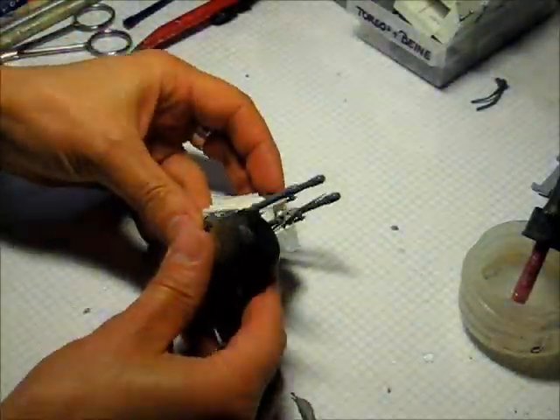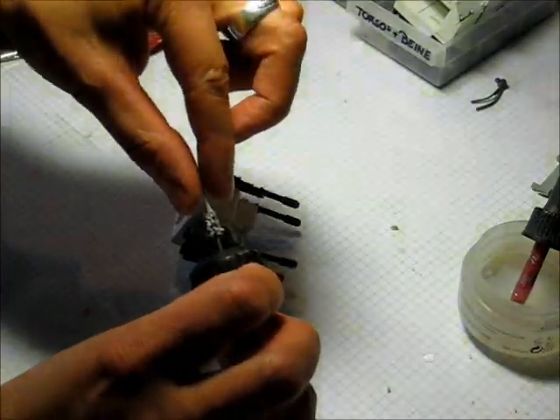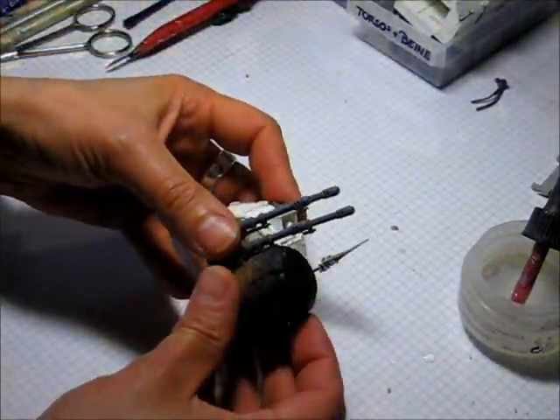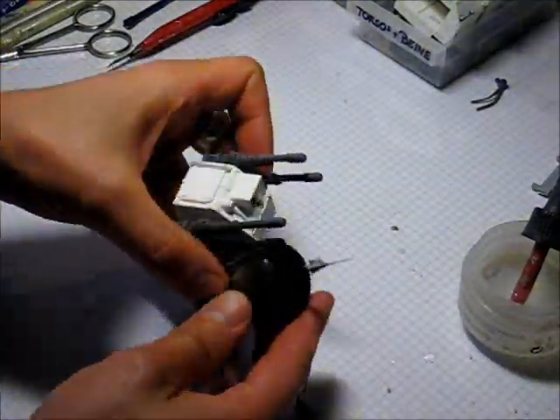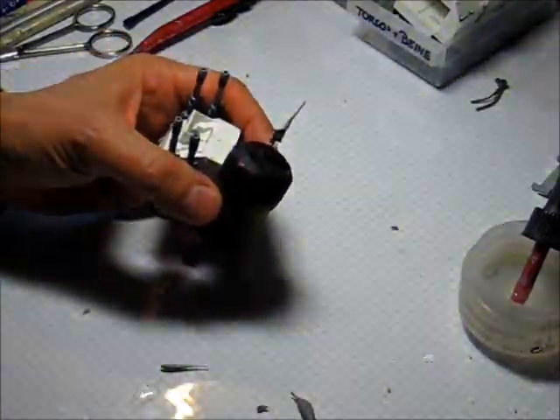And this is how it's going to look. This is how I create those muzzle blasts. I hope this gives you a good idea — give it a try. It's really, really easy. Thank you for watching.